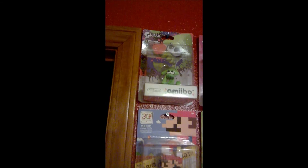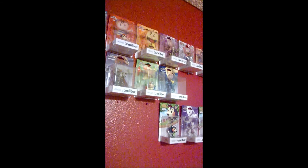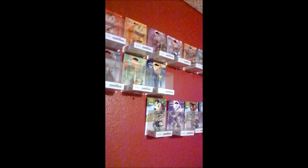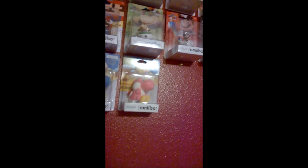So there we go — it's the Inkling Squid by himself. I now have the three-pack and the figures by themselves. As for the empty spaces on my wall, I plan on getting Mr. Game and Watch, ROB, and Duck Hunt Dog in their separate boxes, since they were only available in the retro pack. And the bottom ones I plan to get are the Mii Sword Fighter, Gunner, and Brawler in their separate boxes, since that was a Toys R Us exclusive three-pack. As always, thank you for watching.